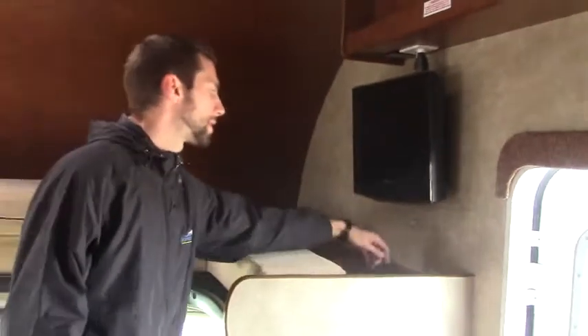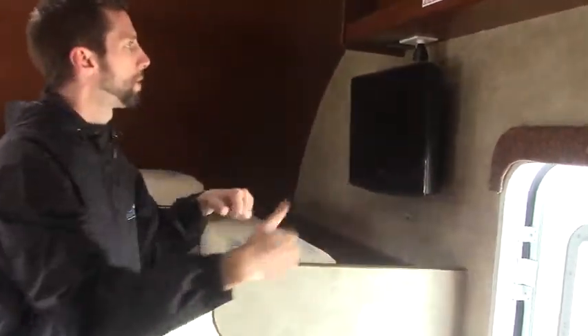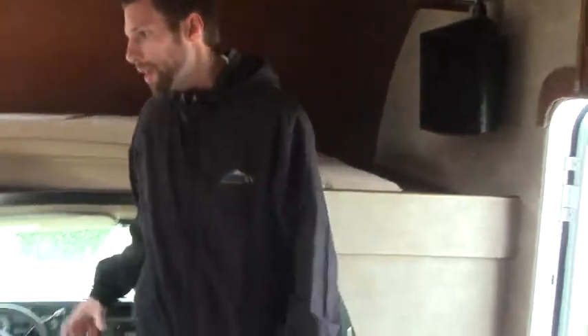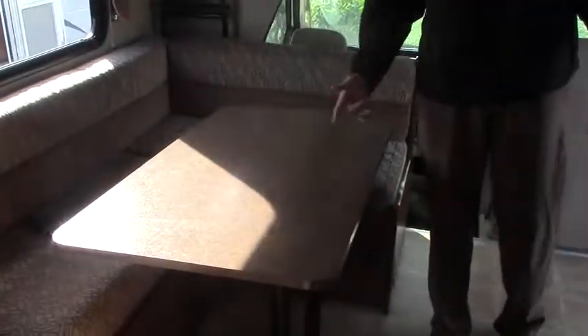We've got an LCD TV that's on a little pop-out swivel mount that'll pull out. It's a 12-volt TV, so it will work on your house batteries. Big U-shaped dinette, which will turn into a bed as well, but this could easily sit four, five, maybe even six people.